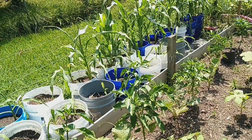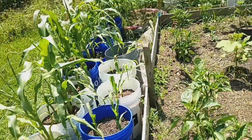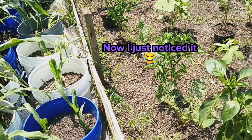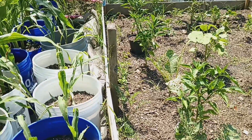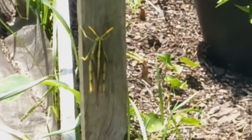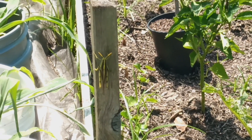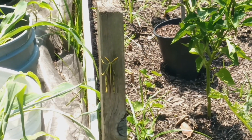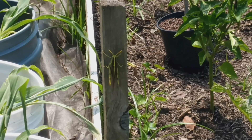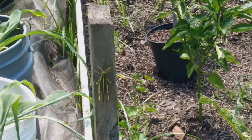Oh wow, look at that — this is a huge grasshopper! I don't know if y'all will see that. We're going to go check out the fruit and other things that I have in my back garden.